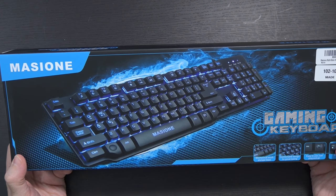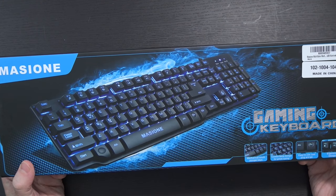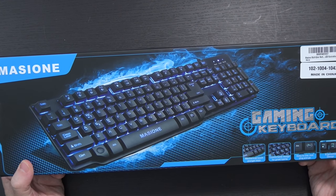They told me this thing is waterproof. Let's see about that. This is the Masione Multicolor Multimedia USB Wired Gaming Keyboard with LED Illumination. That's a mouthful.